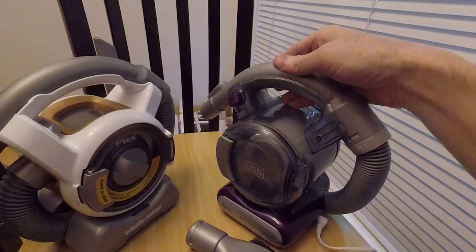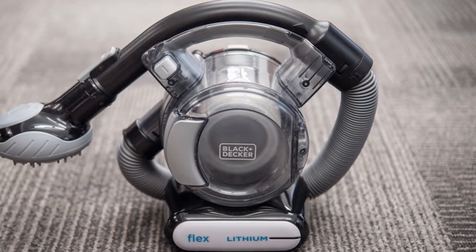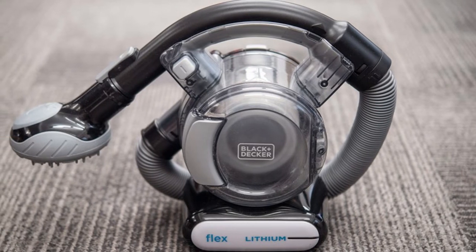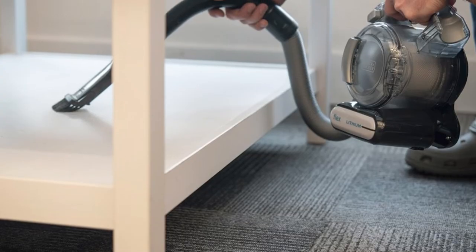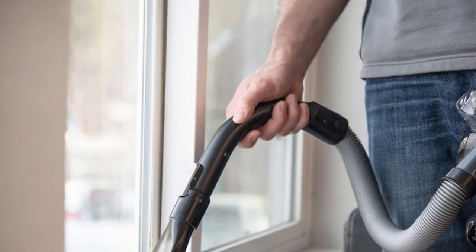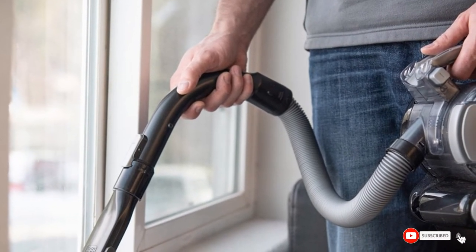It has a high-performance motor that delivers strong suction, and with the quick-charging base you can keep the Flex Vac charged and accessories organized. Cyclonic action spins dirt away from the filter to maintain performance, and a three-stage filtration system prevents dust and debris from escaping. It also features an easy-to-empty washable bowl and filter for thorough cleaning.